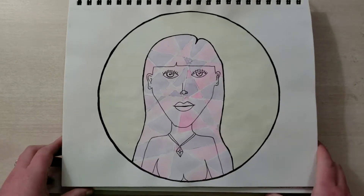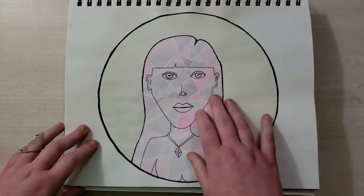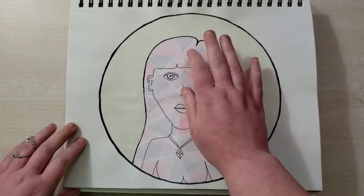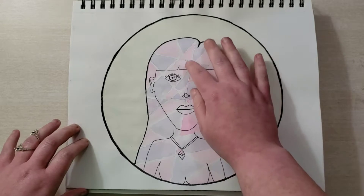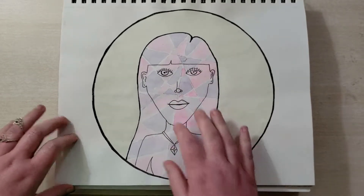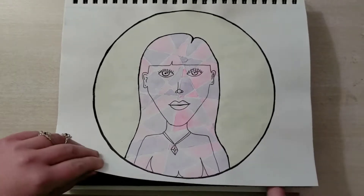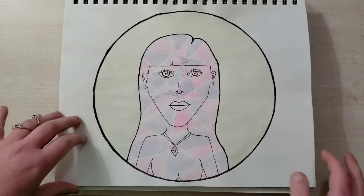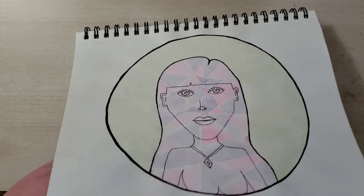This did not quite pan out the way I wanted it to. I had to quit working on it because I was overzealous and erased before it got completely dry, and the paper got ripped up. So I couldn't continue because I was screwing up the paper. I like the idea of the mosaic and I'll probably try it again another time, but the execution sucked.